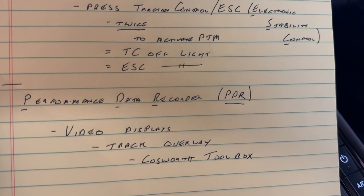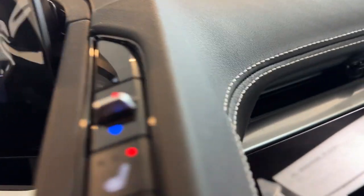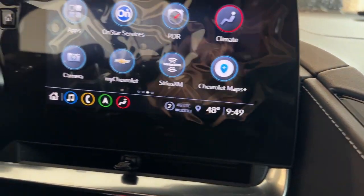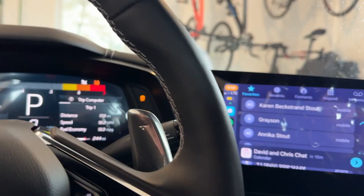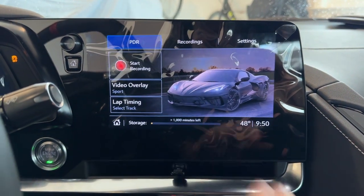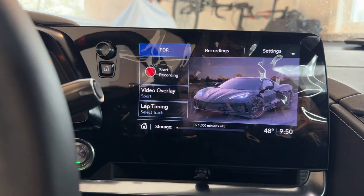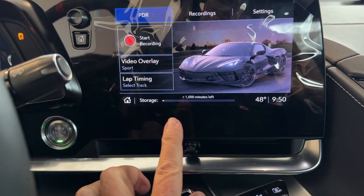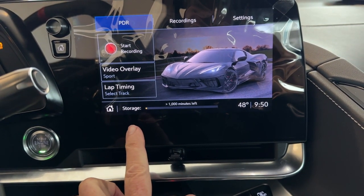Now I want to show you the performance data recorder, the PDR, which is really pretty cool. In the glove box, right down here is an SD card — this will not work if you don't have an SD card in. Let's get back to PDR. This gives you a little explanation as to what's what — it's also in the quick start and the owner's manual. I've got a 256 gig SD card, so I've got over 1,000 minutes left. I've got one little thing recorded on here that I've kept, and deleted everything else.